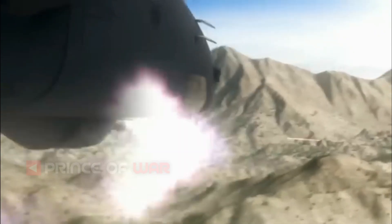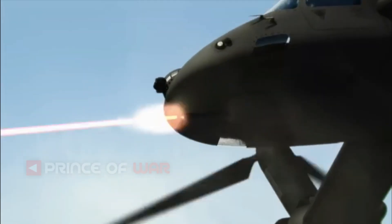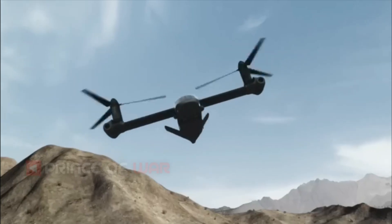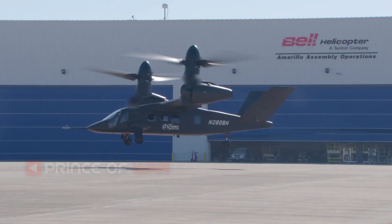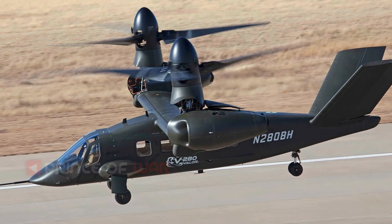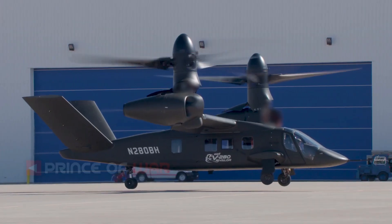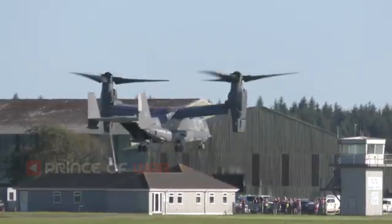The V-280's primary competition exists in the form of Sikorsky's SB-1 Defiant coaxial rotor pusher compound helicopter. The V-280 recently transitioned into cruise mode with its prop rotors tilted fully forward for the first time, and the company lauds the fact that its prototype is flying and well into its testing regimen. Meanwhile, Sikorsky's SB-1 still hasn't taken to the skies after multiple delays, but a smaller derivative of the same technology, the S-97 Raider, has been flying for three years with a second prototype now on hand.